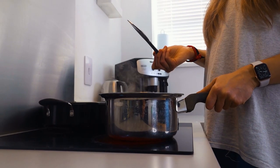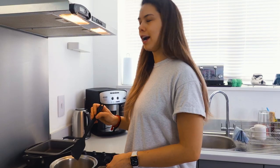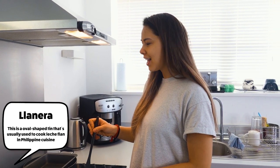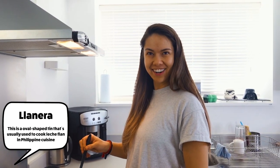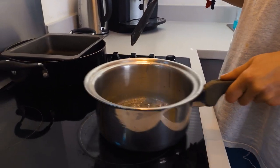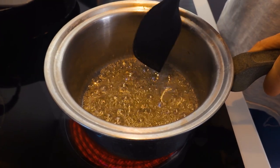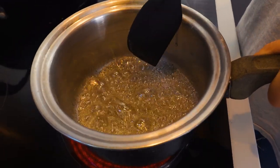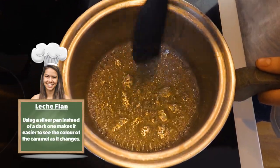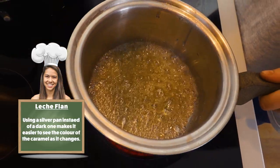Some of the more traditional recipes have you making the caramel straight into the mold, which is called the lyanera — an oval dish that you put straight on the heat and make the caramel in. You can see how it's really thick and syrupy and it's just starting to go golden. I like to use a silver pan so that you can see the color of the caramel — with a dark pan you can't actually see where you're at.